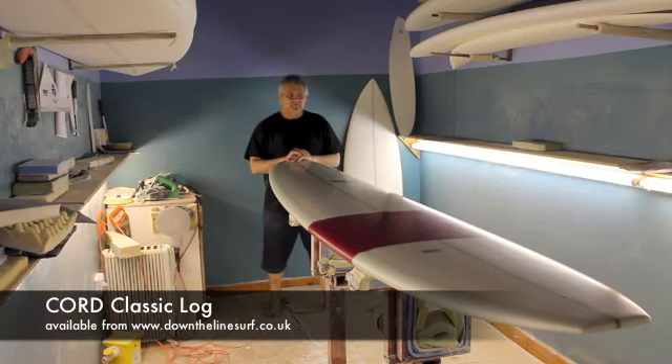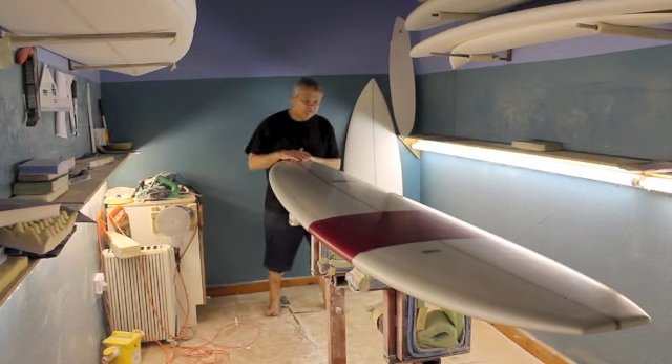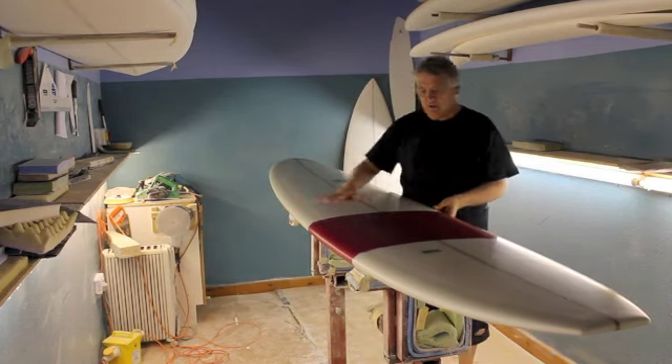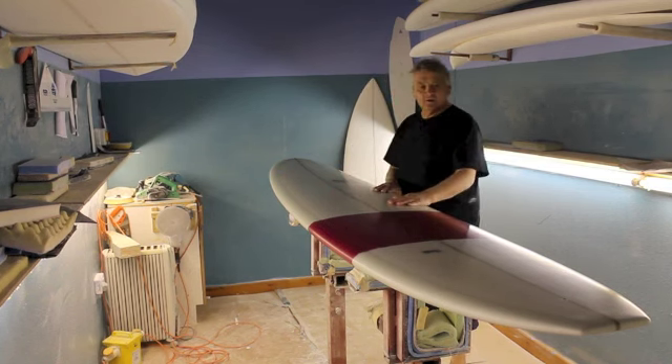Accord Classic, straight out of 1965. This is my family business in Australia and this is one of the original shapes from there. It does exactly what it looks like in a two.